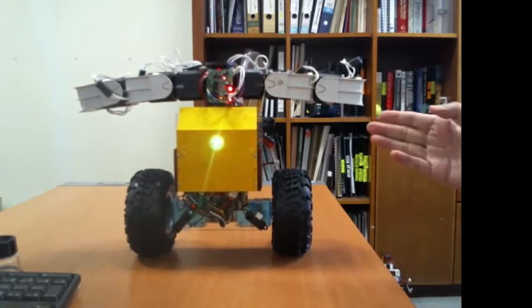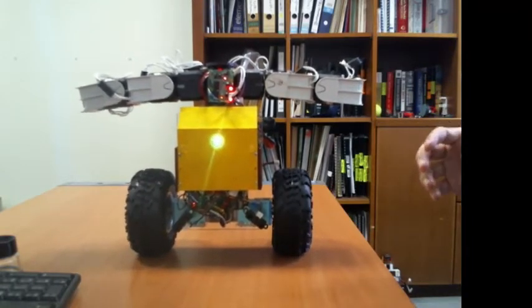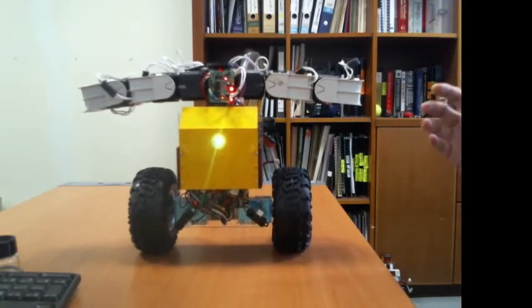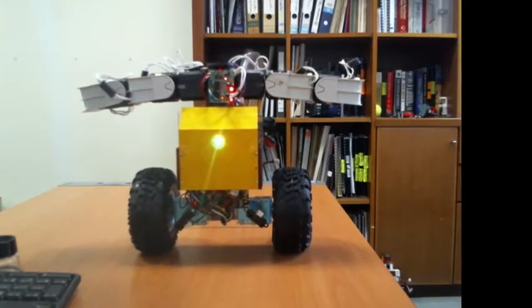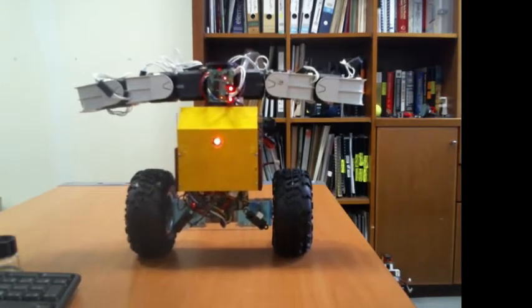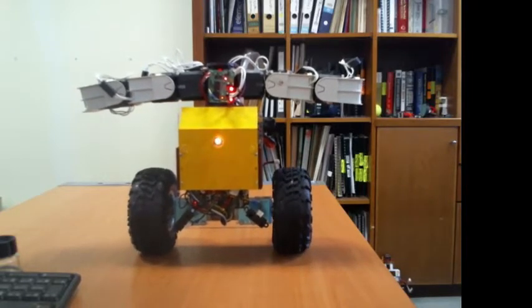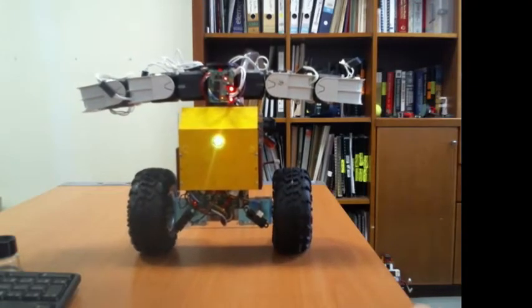I'm going to connect this robot to my computer. The robot has a built-in Bluetooth wireless transceiver, so I'm using a Bluetooth protocol to communicate with a simple software on my computer. This software can monitor the sensor status and send some simple commands to the machine.